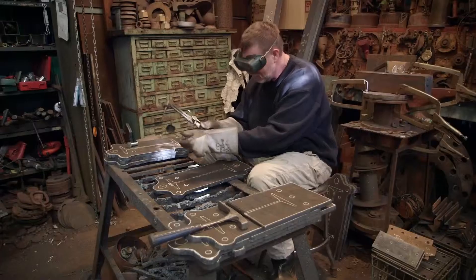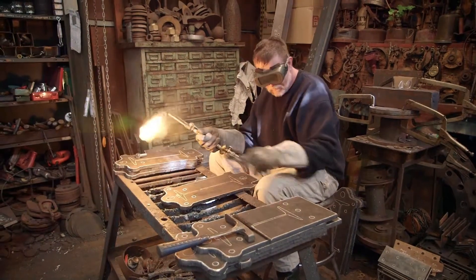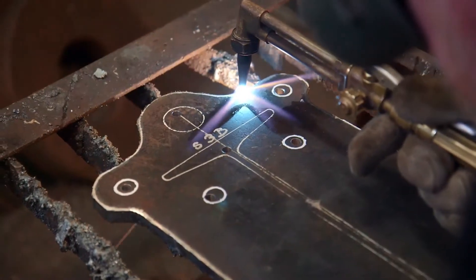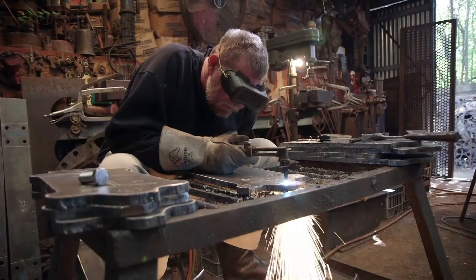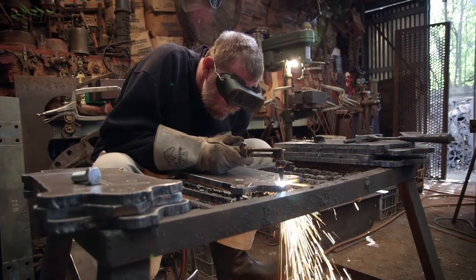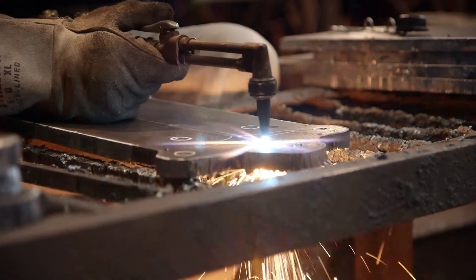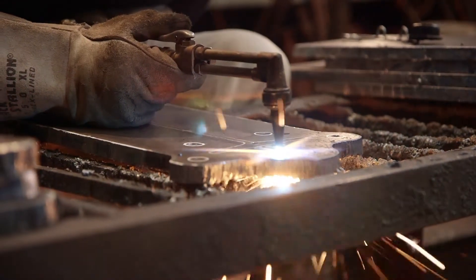And somehow after a zig-zaggy process, hopefully you get a lamp. You want to have just enough skill but not too much skill, so you rely on the ability of your own hands to make this thing. Like William de Kooning would deliberately boil his brushes to make them blubbery so he would lose control of the thing.